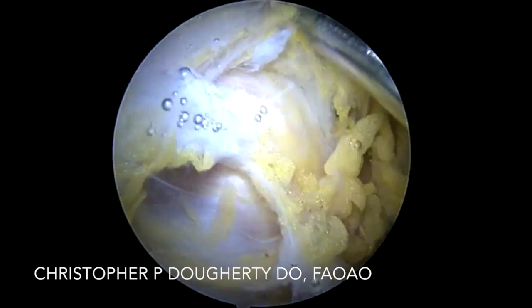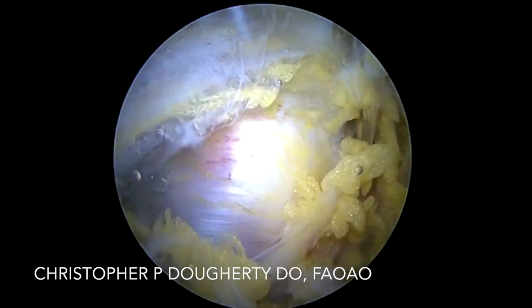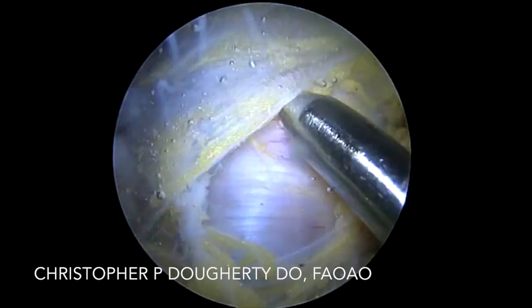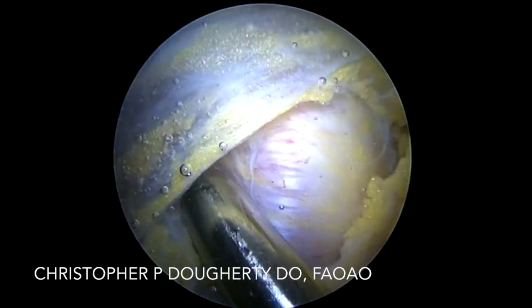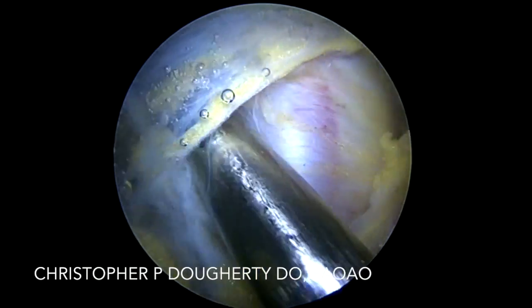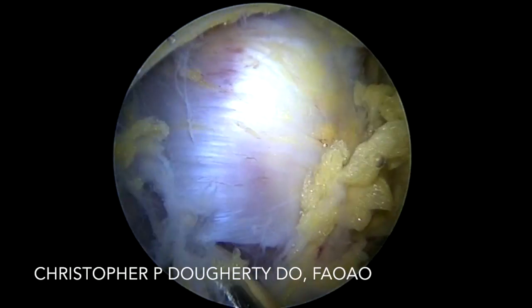Preoperatively, we looked carefully at where we felt the tear would identify itself once we entered the gluteal space. The tear typically, if it's more medial, will involve more of the semimembranosus and semitendinosus, involving a more medial aspect of the ischial tuberosity. If the tear is more of the biceps femoris, it will involve a more lateral aspect.